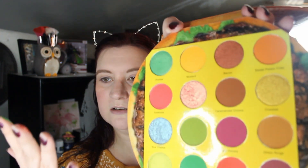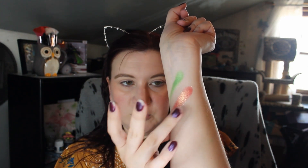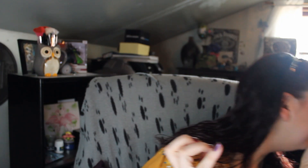I'm not gonna swatch all of these, but I'm gonna do a few. Let's just do the shimmers. We got Pickles, which looks kinda shimmery, Thousand Island, Blue Cheese, and Lettuce to start, because I can't get more than four fingers. We're gonna try to make our swatches better. Let me get my makeup wipe out and clean off my fingers.